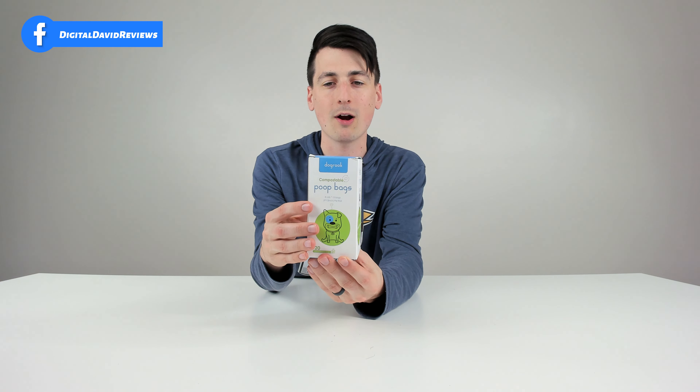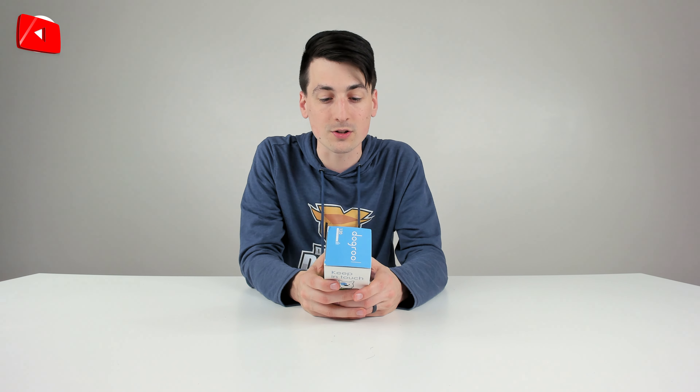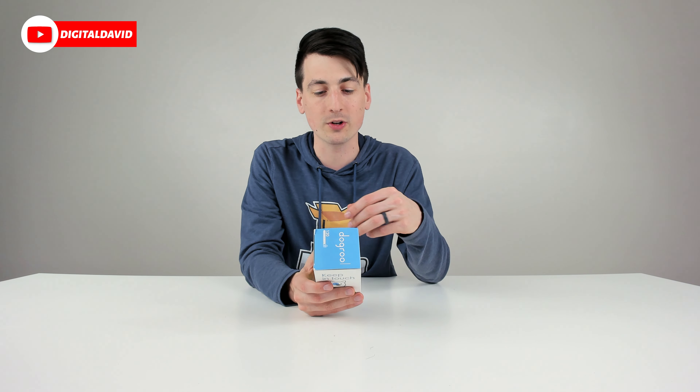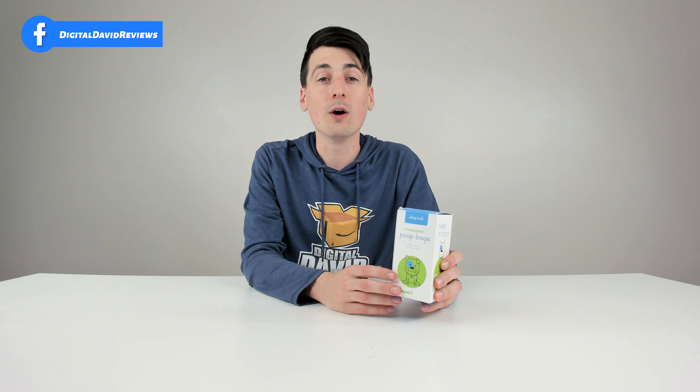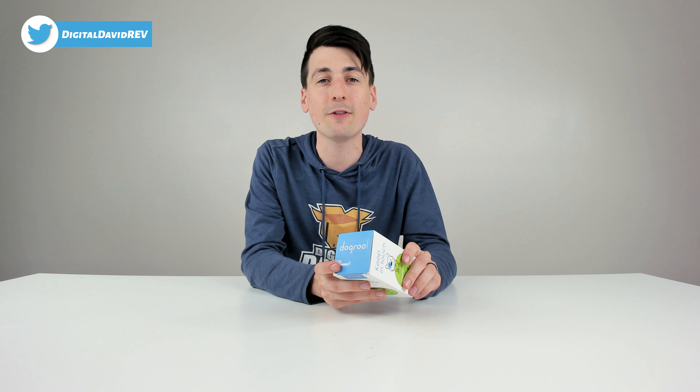You can see how it comes packaged right here in a very nice retail box where we can learn all about this product. They have two different quantity options right now: a 120 count version, which is what we have, and a 240 count version as well. So we ordered eight rolls with 15 bags per roll. They're extra large and strong, have a water resistant coating, compact roll size so they'll fit all dispensers, and they're jasmine scented. These are scented poop bags that are also 100% biodegradable, which means within 90 days they'll decompose in your environment and act as fertilizer, which is pretty cool.